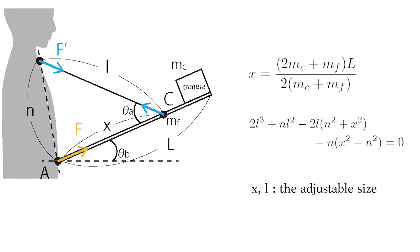From the image, we can gain two equations as follows. We actually input some measured data and get X and L, which are adjustable.